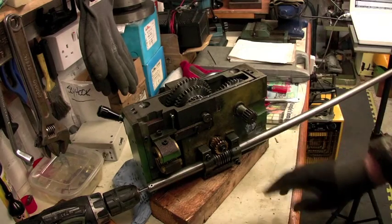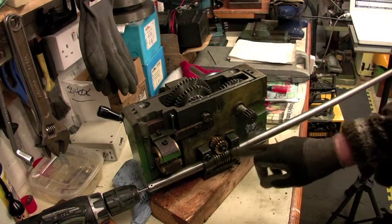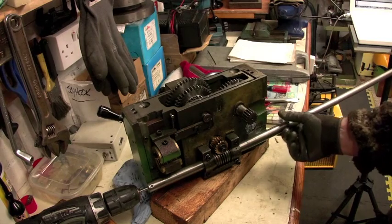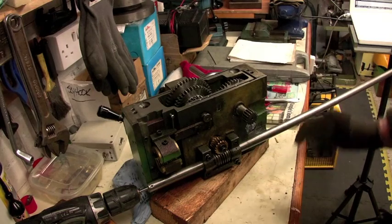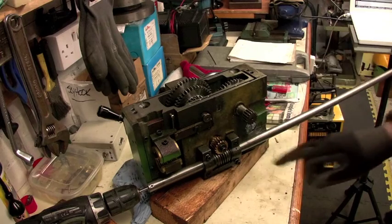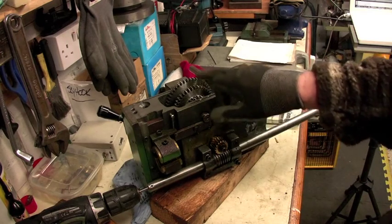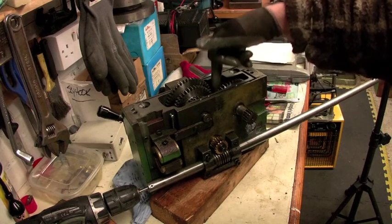The bracket houses the worm gear and its two collars - in actual fact, thrust washers. The worm revolves continuously with the feed rod, as it has a key inside there which engages with the milled slot in the feed rod. This then transfers power to the worm gear, and that in turn transfers power into the gears inside the apron.